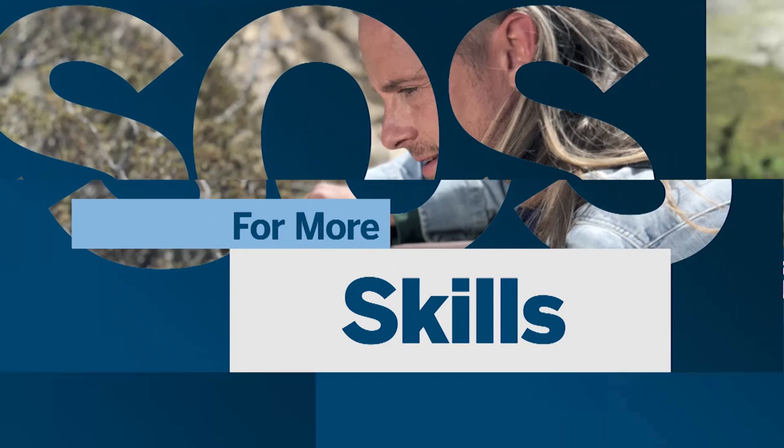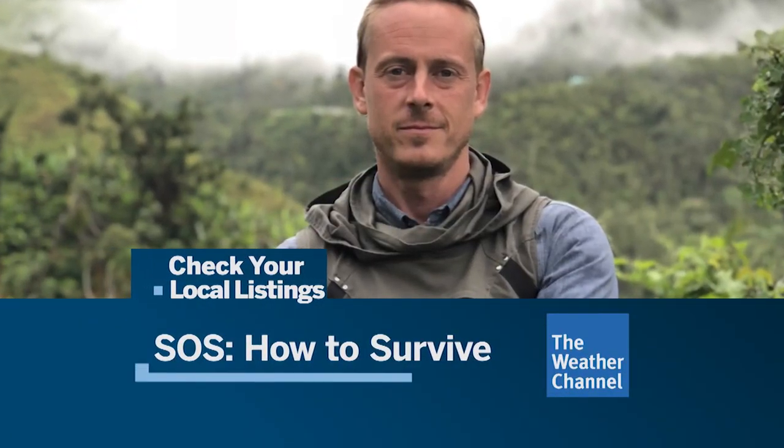SOS, how to survive. The all-new season starts Sunday night at 8 on the Weather Channel.